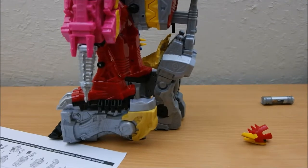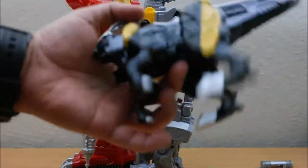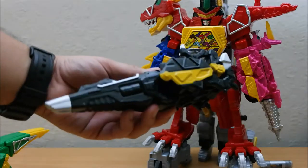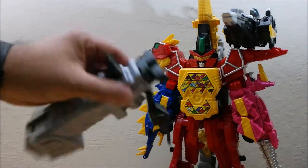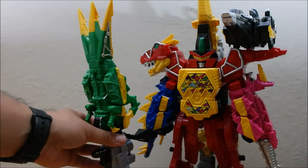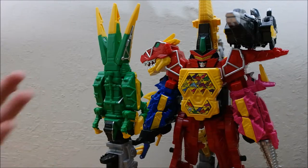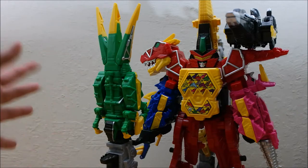Now let's add some more friends — Parasaurolophus and the Raptor. This is going to become your shoulder cannon. The claw goes in the neck, and it goes in the hand. The weapon just kind of hangs and dangles there — it's only one point of contact with the ground, it's a bit flimsy and floppy. But this is, in fact, the Dino Charge Ultrazord.